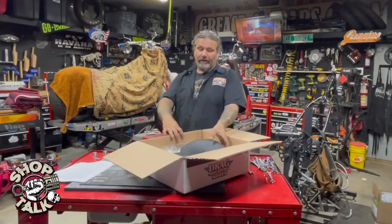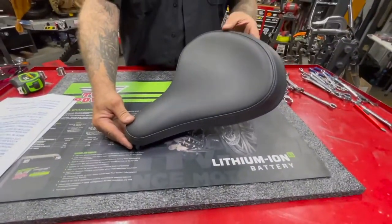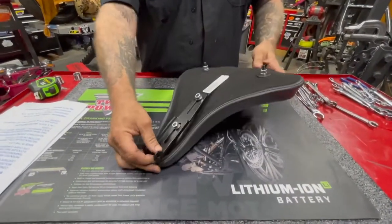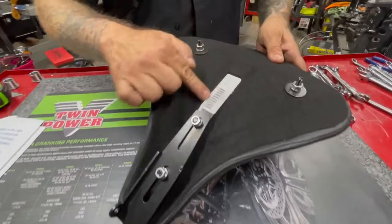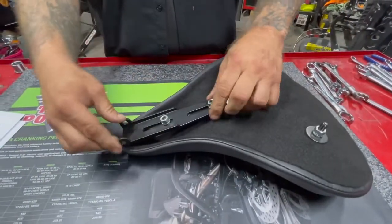This is a spring style solo and you'll see nice construction here. The seat itself is made with a 16 gauge seat pan, and there's a 1 inch 3/16 steel bar welded in for reinforcement.